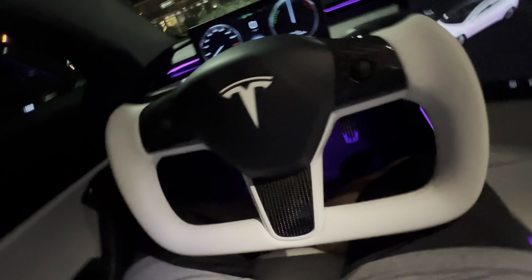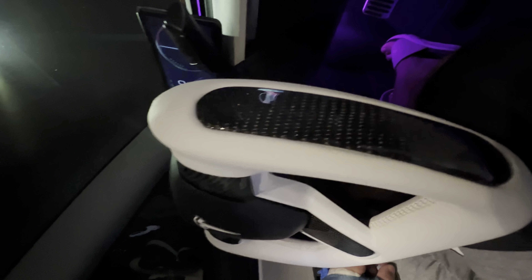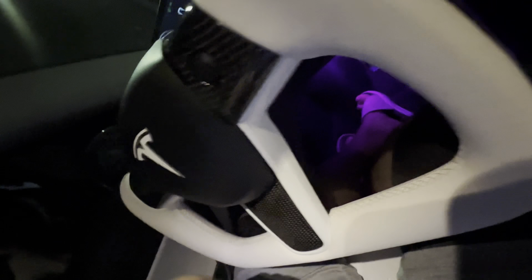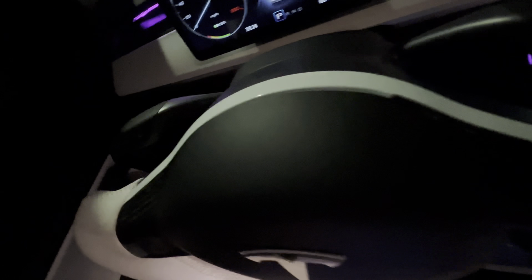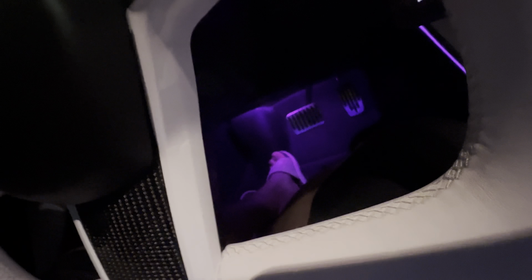Just to give you an idea of the build quality — you can see on the side here, real carbon fiber inserts on the steering wheel. I opted to have the back bezel painted pearl white to match the exterior of the car, which looks really, really nice. It's solid plastic.